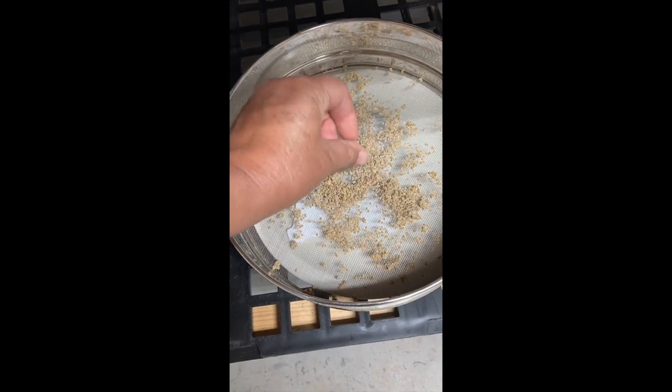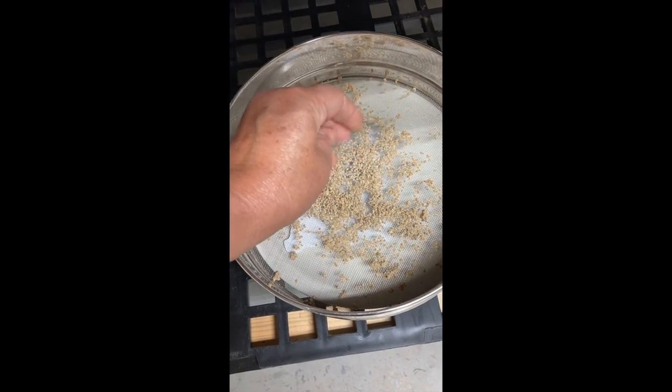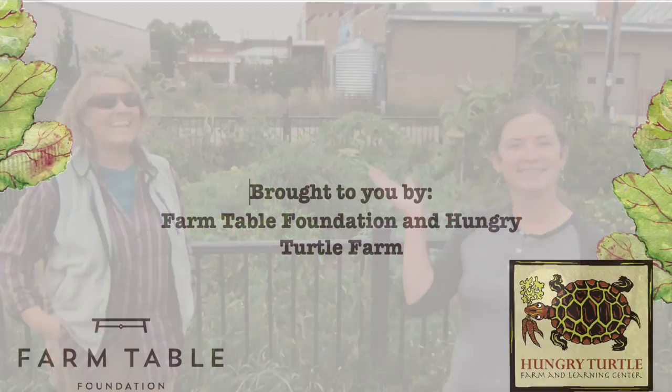Then they can go into an airtight container like a plastic baggie or a glass jar, and either stay in a dry, dark location or go in the freezer. So that's it for today. Please leave any feedback or questions in the comments section below, and subscribe to this channel if you want to be notified when new videos come out. We'll see you next week. Bye.